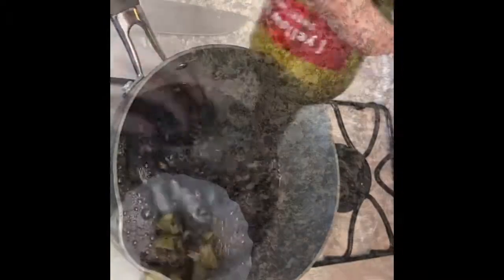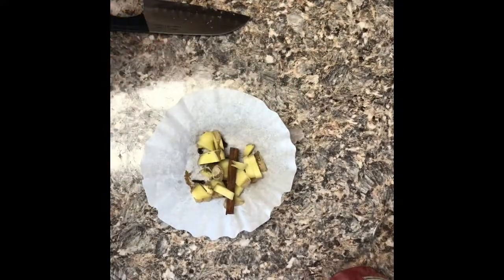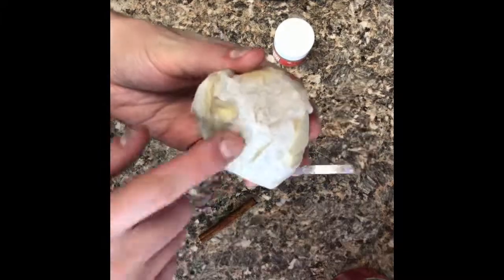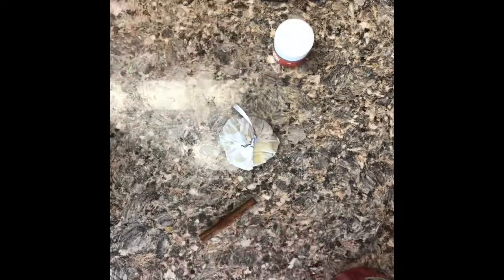In my coffee filter - because I didn't have a spice bag, which is totally fine - I have a cinnamon stick, my cloves, my cumin, and a two-inch piece of ginger. I did a little bit less ginger because it's pretty strong. I'm going to tie it up with a piece of ribbon. The cinnamon stick was a little too big for the bag, which is fine because I actually like to have the cinnamon stick in the wine itself. Everything else goes in the filter.